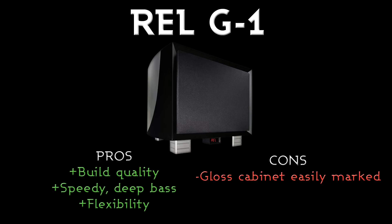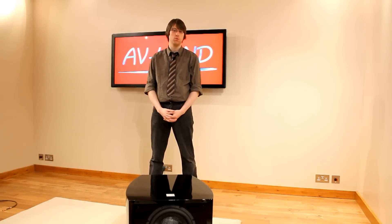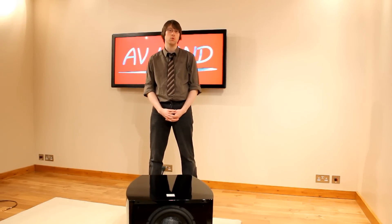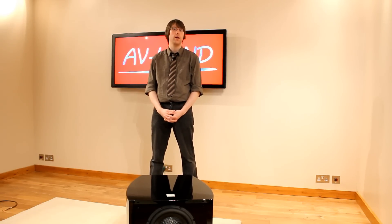The only real con I'd say is the very high gloss cabinet, which can be easily marked even when cleaning — that's the only real issue, but I wouldn't let that be a down point against the superb bass performance from this model. Thanks for watching. I hope you've enjoyed this video guide to the REL G1 subwoofer. If you'd like to see more information or to order it, please visit our website at www.avland.co.uk.